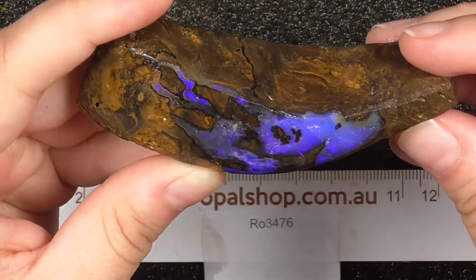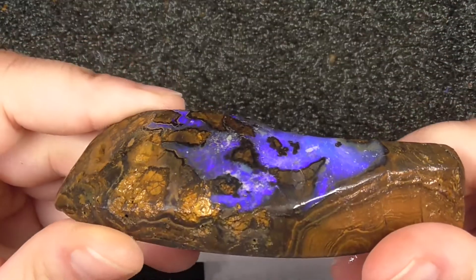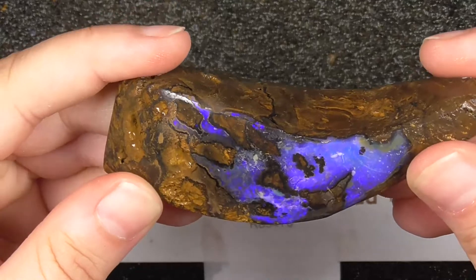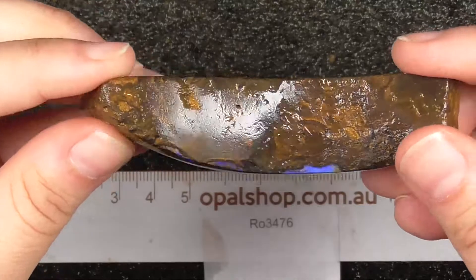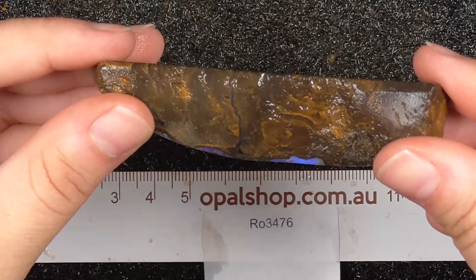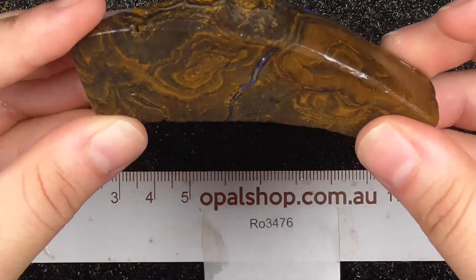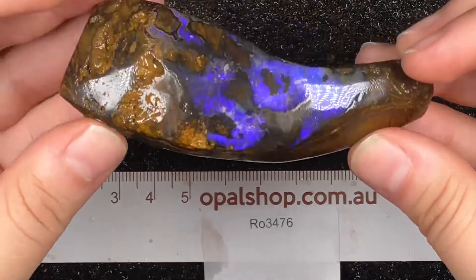It's a reflection, but if I look closely you can see the stone cut itself is quite lovely. It's a thick piece of boulder with a lovely top.